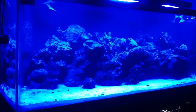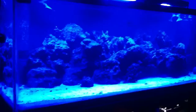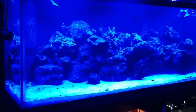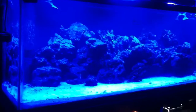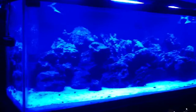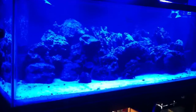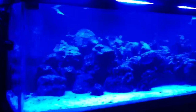In this sand bed itself, I don't believe I have any life because I don't see anything — I look at it every night. I did bring a bottle from my local fish store that they sold refrigerated with copepods in them. I acclimated it to the system and dumped it into my refugium area. They're really tiny and almost microscopic, so as far as how long it will take before they start reproducing, I'm not sure. I'm going to have to look into other methods to try to get this sand bed back to life.